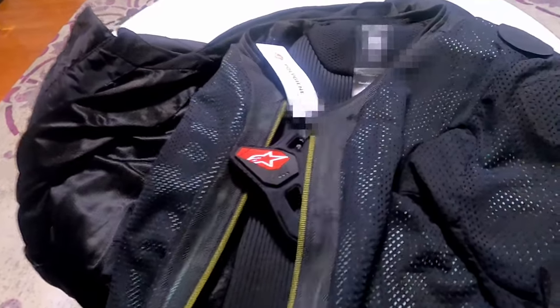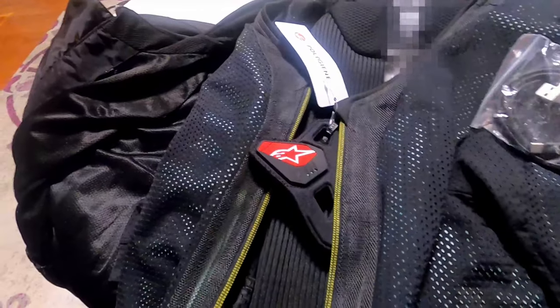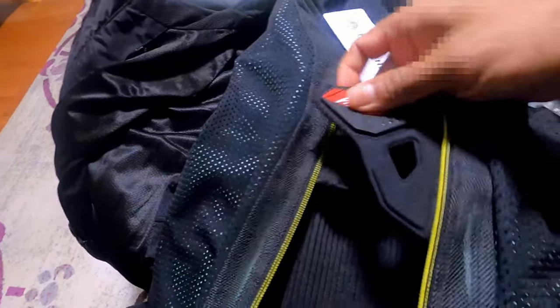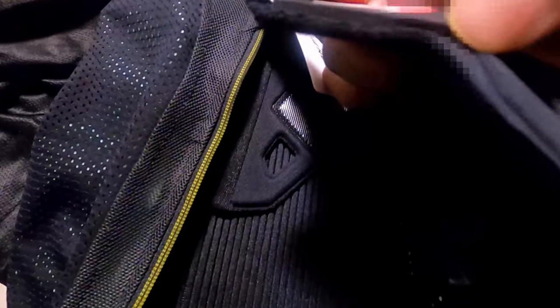To charge the jacket, it came with a wire. I had to look up in the manual how to charge it — I was looking all over and it turned out the charging port is hidden right there. I don't know if you can see that, but it's right there.